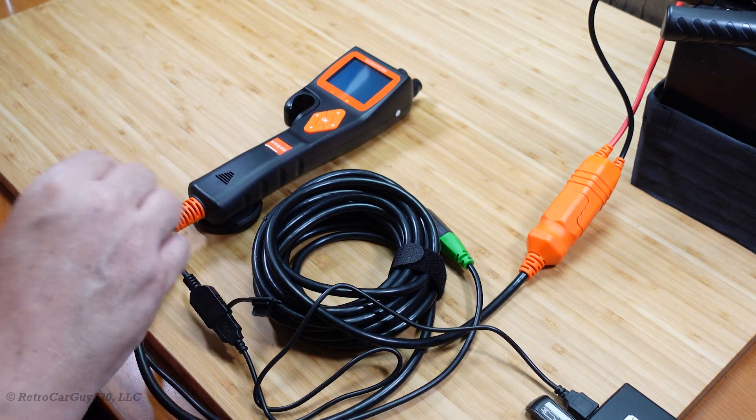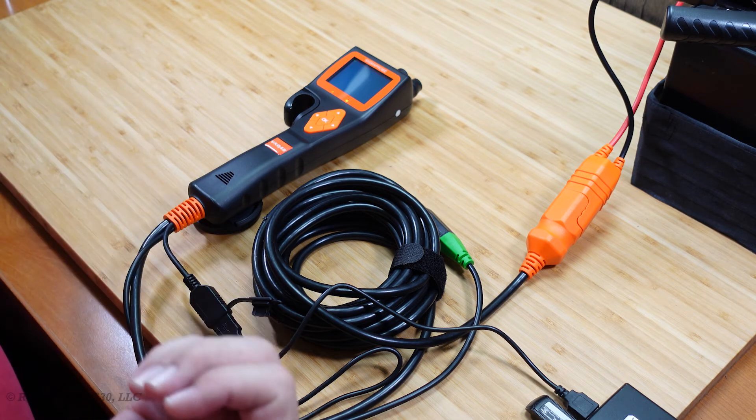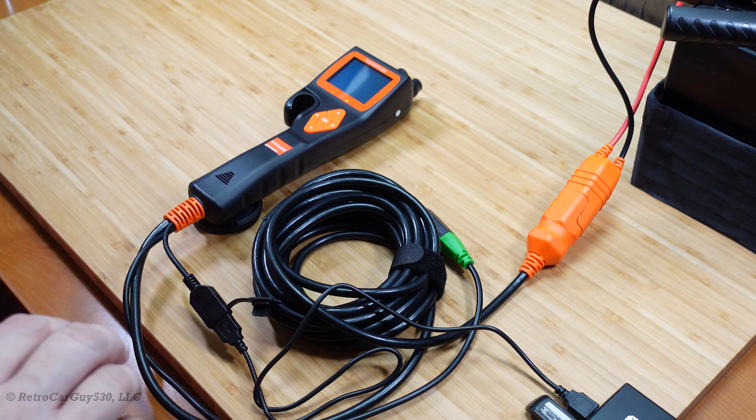We hear that USB mounting over there, and since we're in the bootloader mode it's recognized, and I've got all the software already installed in the laptop that I'm using here. Check out my other video — there will be a link down in the description section of this video to that one — to show you the full steps of getting ready to upgrade the firmware.